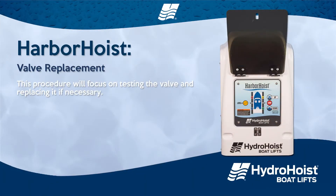Harbor hoist valve troubleshooting and replacement. This video will focus on testing the valve and replacing it if necessary.